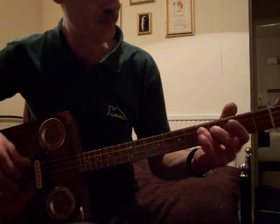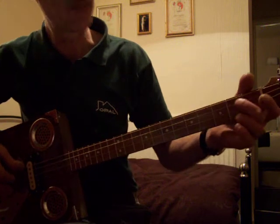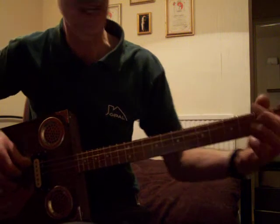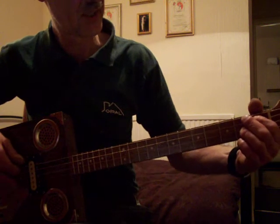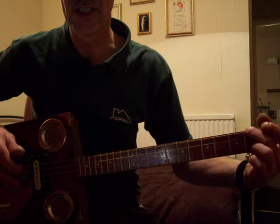You got that? So that's 5th fret, 3rd fret, 2nd fret, 1st fret, and then you go to your 1st string, 2nd fret, 1st string, open.